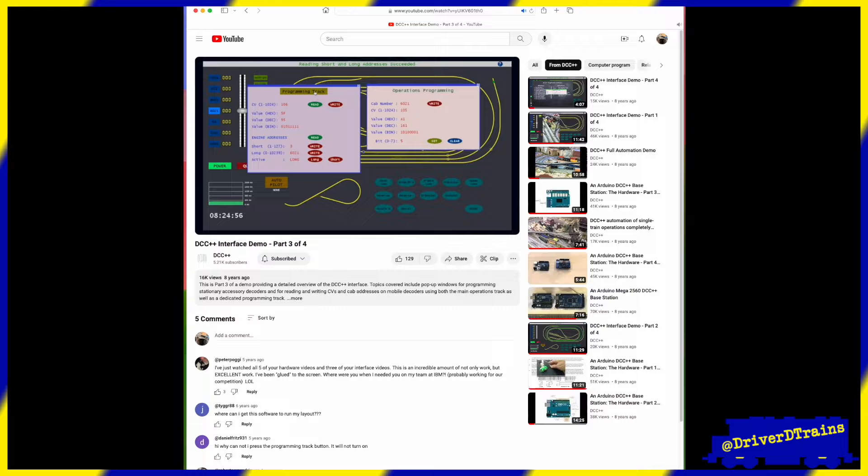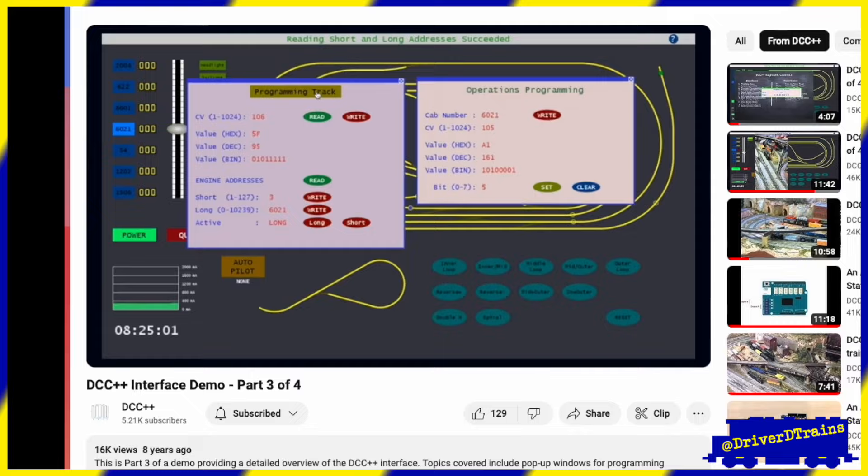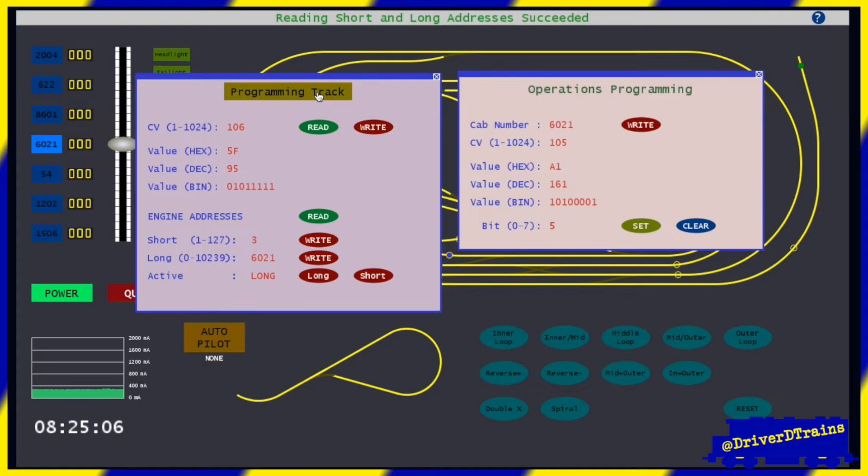As a final note, here's what Greg had to say about the challenges of creating the DCC++ system. 'I have tested both reading and writing on the programming track with eight different decoders, including two with sound cards by different manufacturers, and so far have not found a decoder that cannot be successfully programmed. Developing code that is robust enough to handle all of these different types of decoders was the second most difficult aspect of creating the DCC++ system itself. Ironically, the first most difficult aspect of the DCC++ system was actually producing these videos.'